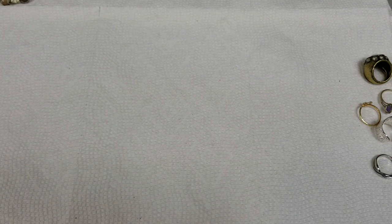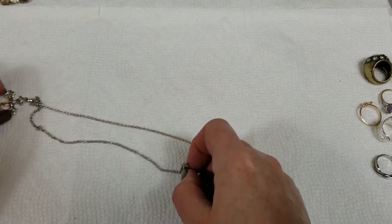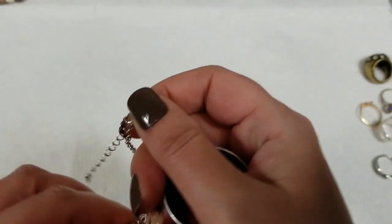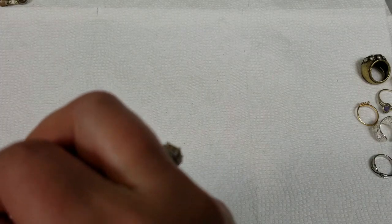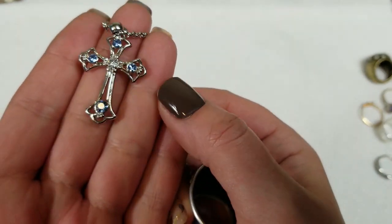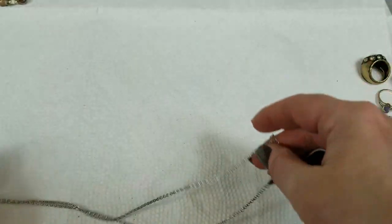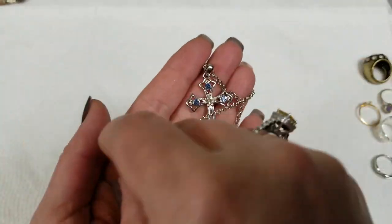I think this one's Avon too, but I don't see a mark on this — maybe it's not. It's got a nice chain though, with pretty blue stones and a clear stone in the middle. The pendant is 1¼ inch. The drop is 11 inches with a 2 inch extender and we will do $5 for this.